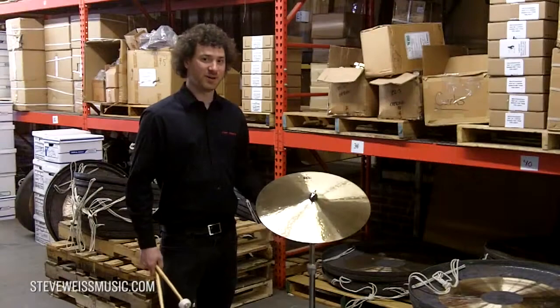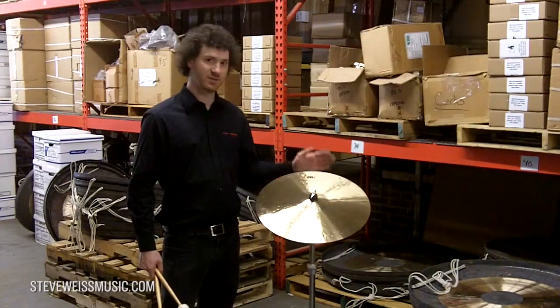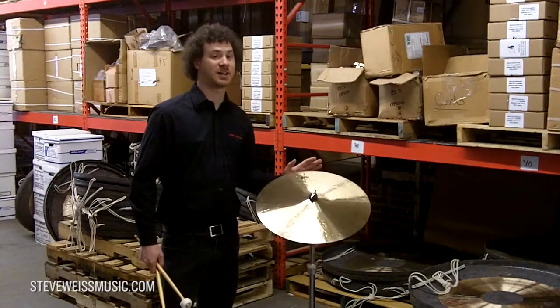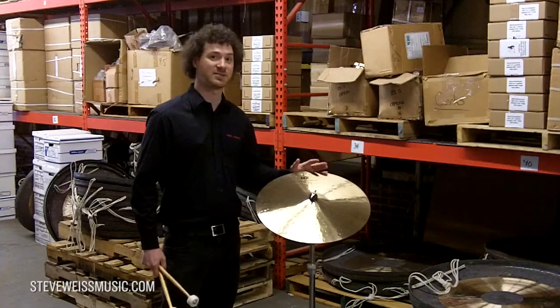Hey guys, Adam from Meinl here, hanging out with Steve Weiss. I want to show you one of the Meinl suspended cymbals that we have. It is B20 bronze, made in Turkey. It has a flatter profile than most cymbals, which actually makes it sound like a larger cymbal than it actually is, and gives it that really nice suspended cymbal sound.